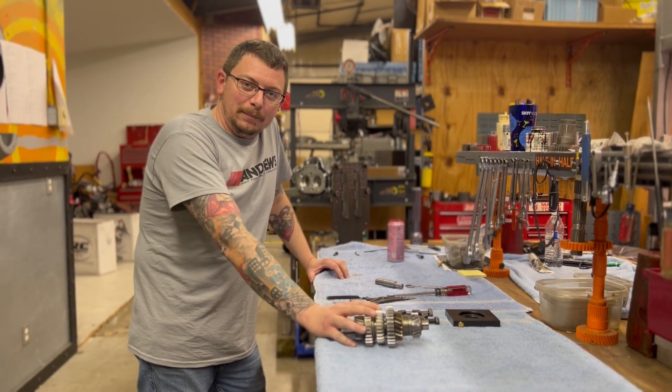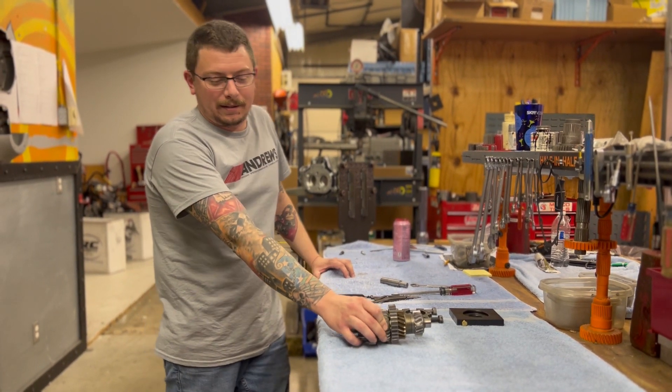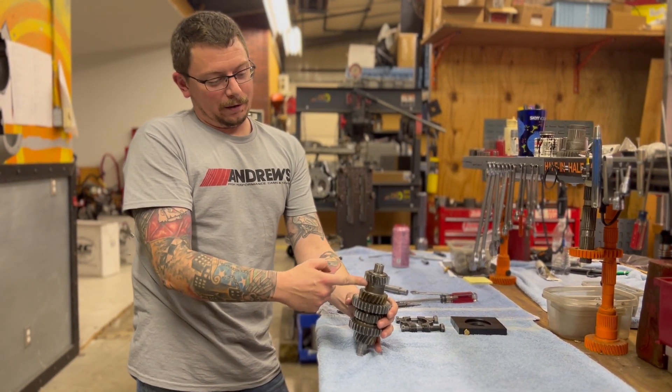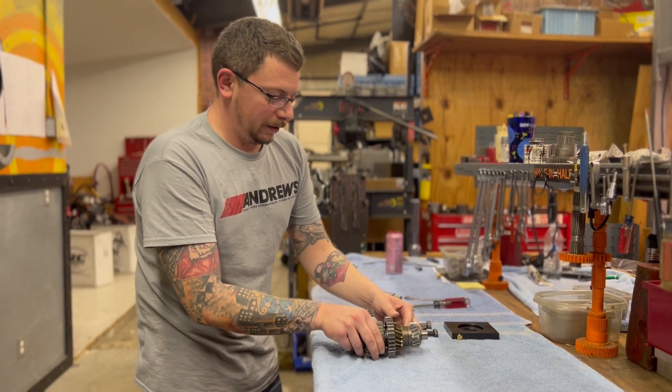Hey Baker gearheads, we're gonna be reconditioning a DD6 countershaft today. We get a lot of calls about how to get them apart because they are press-on gears, so we're gonna show you a little trick of what we do here at the shop.